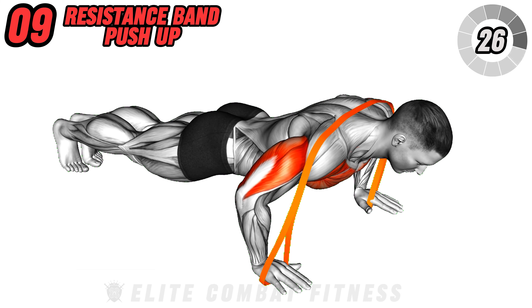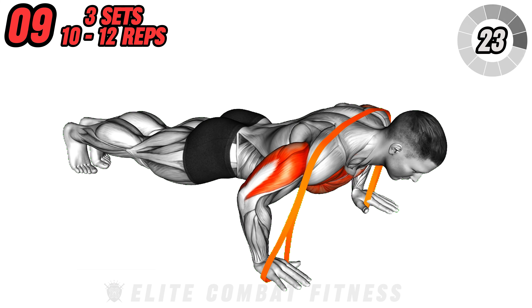Avoid letting your hips sag or arching your back. Push back up to the starting position. Aim for three sets of 10 to 12 repetitions.